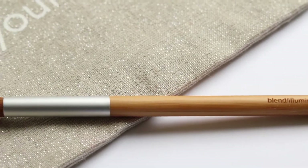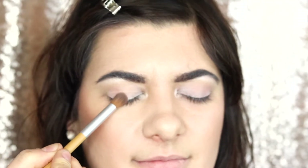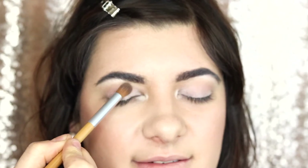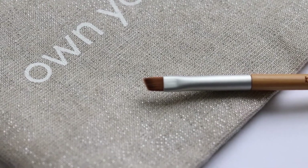This is where our blend and illuminate brush from Elate comes in. We're going to use a second transition color and blend it right over the last color and into the crease. If you use eyeshadow, we can't stress enough how important a blending brush is for your eyeshadow application.